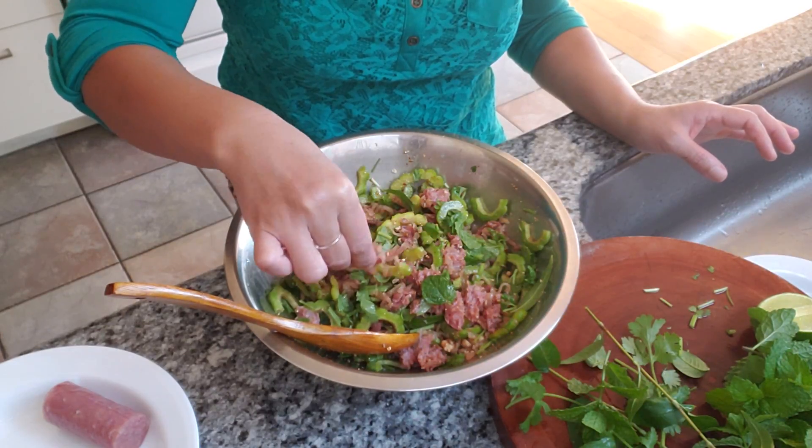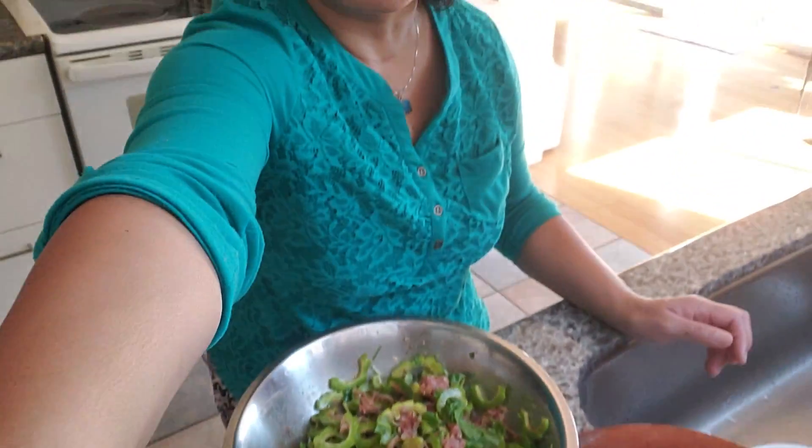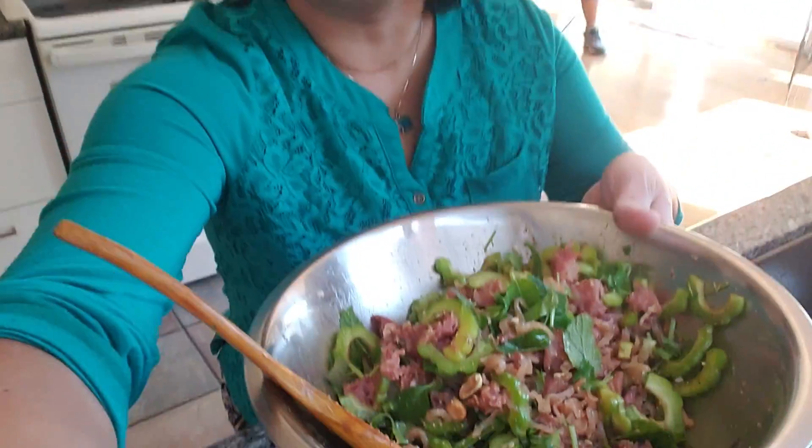Okay, let's give it a taste. Mmm — very, very delicious. It's got a bitterness from the bitter melon.